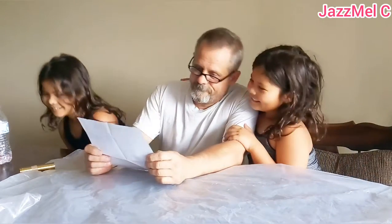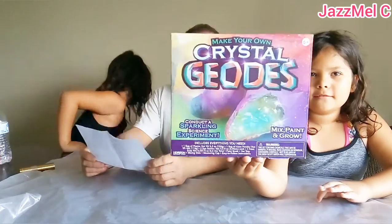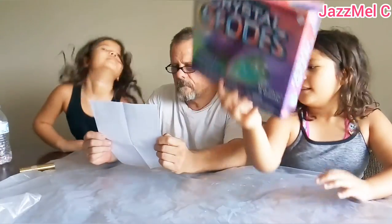Hi guys, welcome back to another video. I'm Melody, and I'm Rez, and today I'm here with my dad. Today we're going to be making geodes. Let's get started.